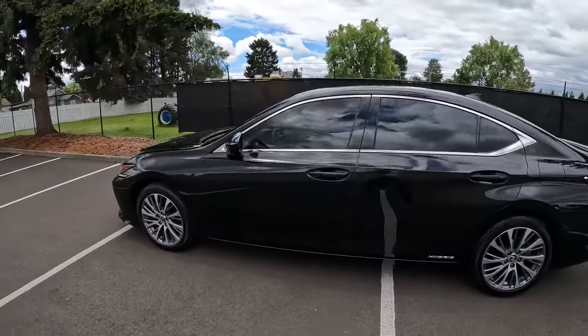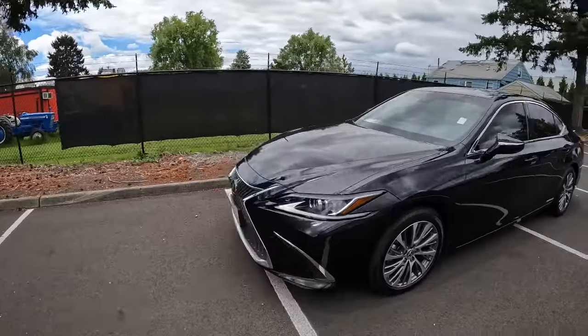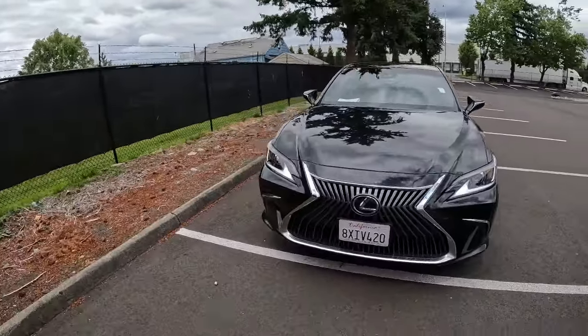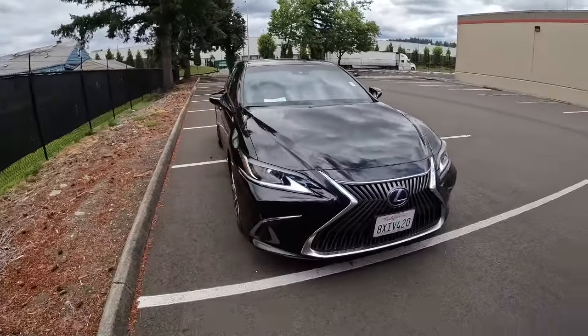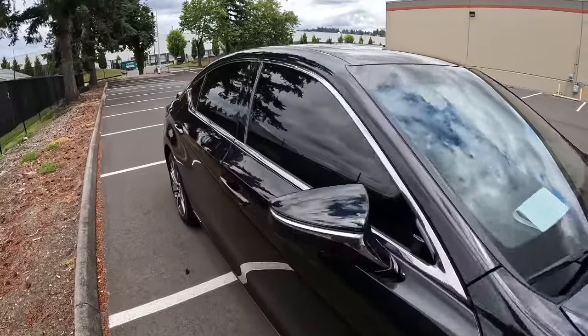If you want a luxury sedan that's going to pamper you and be comfortable — whether you're commuting or going out for a night on the town with your friends and family — the ES300H is a great one to consider. Thanks so much for taking the time today to watch this video. Hope to see you soon and have a wonderful day.